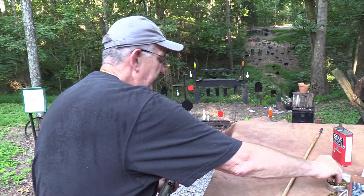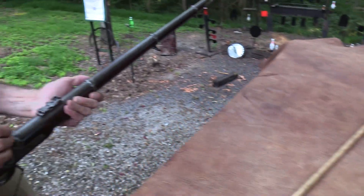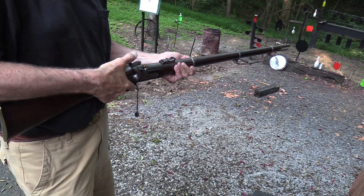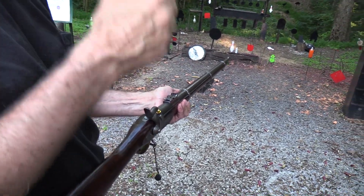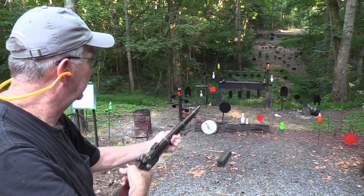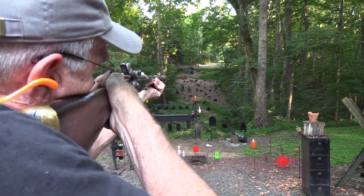The old Model 1853 Enfield is quite a piece of hardware. I'll talk about the nipple issue — I brought that up in the first video and I need to replace it. Let's finish off that pot, but maybe I'll save it. Let's wake up the gong. Gotta hold low.